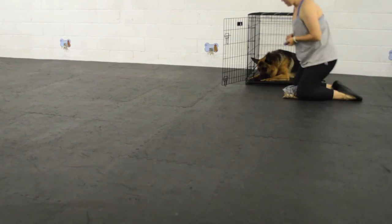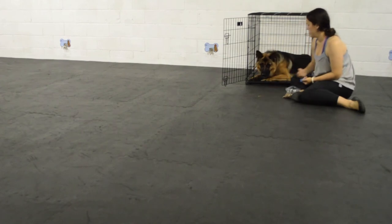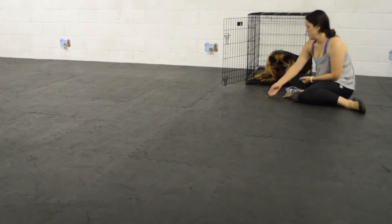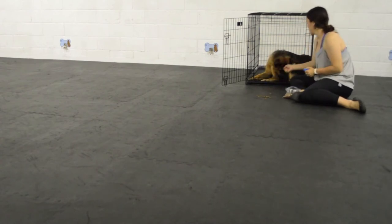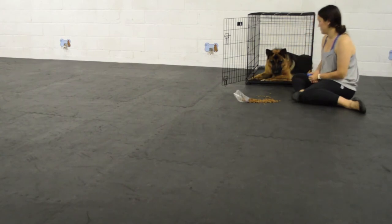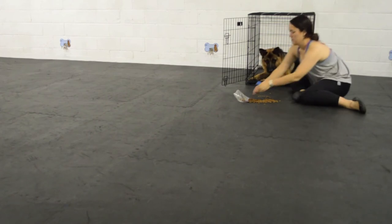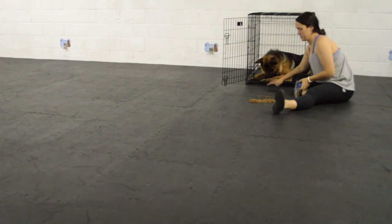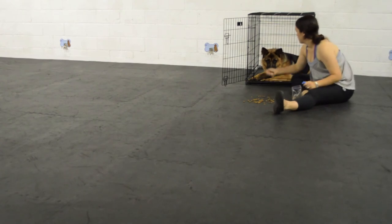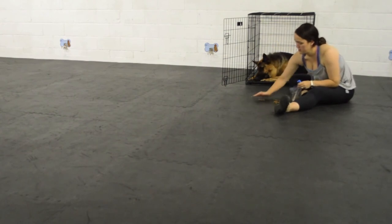Now that you've done steps one and two, this is what I like to do for step three — a little impulse control work. In order to do step three your dog is going to have to know a leave it, and this dog already does. If your dog doesn't have a leave it, just do steps one and two for now, work on leave it separately, and come back. Importantly, I'm actually not cueing this dog to leave it. I'm just putting a temptation just outside his kennel and clicking and treating him for not just going for it right away. I think it's important not to cue this — the crate is the cue to leave the outside world in and of itself.